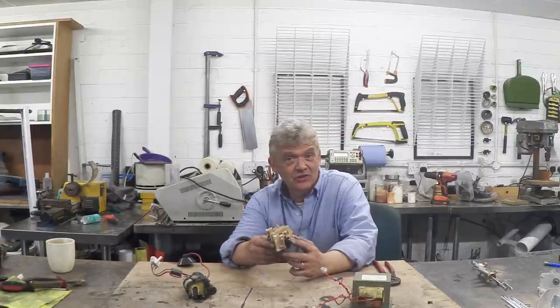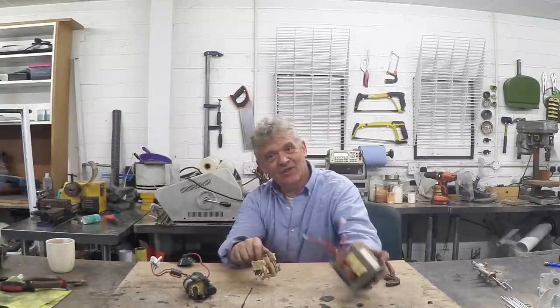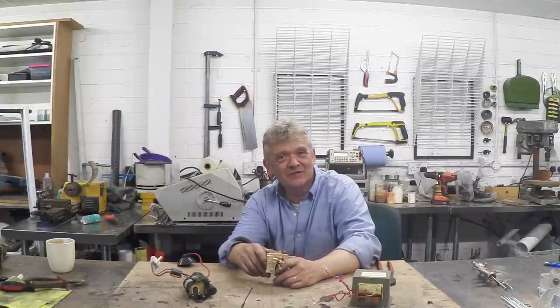My vote on high voltage that you can source yourself has got to be the microwave oven flyback transformer — it's stunning in its simplicity and really easy to see how to modify. If you have microwaves with those things in them, grab them. As the old CRT flybacks are going out, start hoarding the microwave ones — you won't be able to find them soon. I hope the video is interesting and thank you very much for watching.